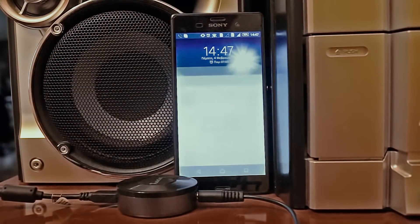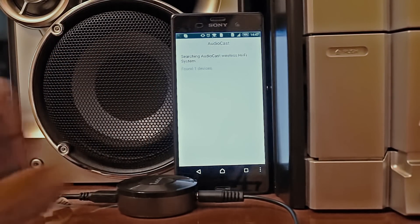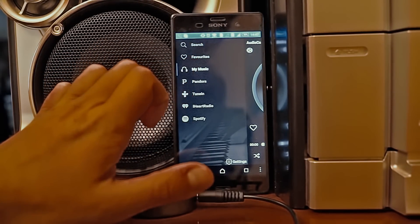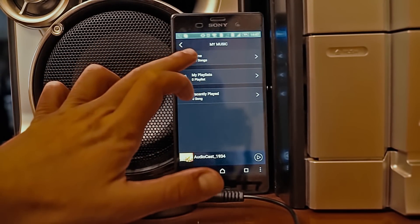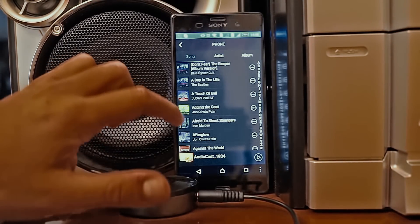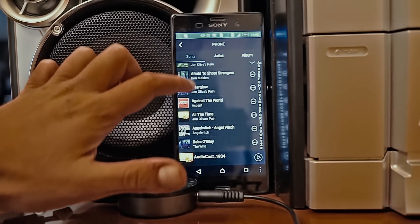In order to get things started, you first have to download the Audiocast application from the Google Play or the Apple App Store on your smartphone. Once you do that, you just press the WPS button on the M5 in order for it to connect to your home wireless network, open the Audiocast app on your phone, find and connect to the M5, and you're ready to go.